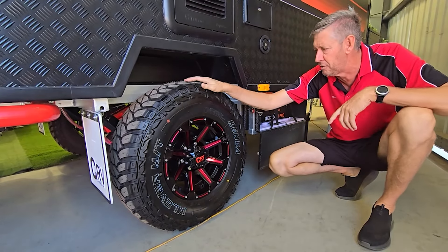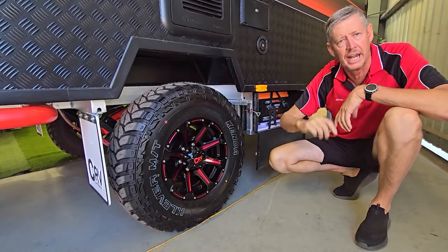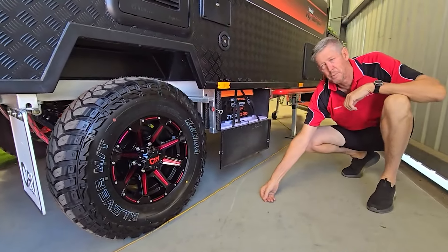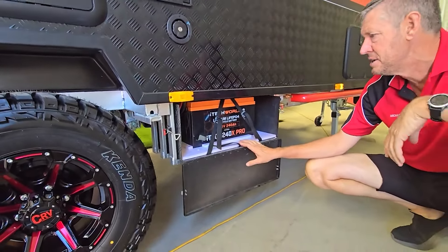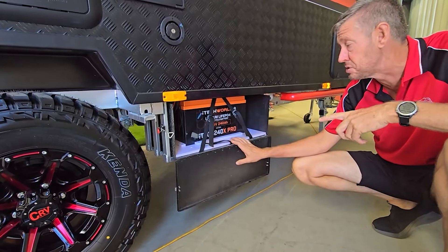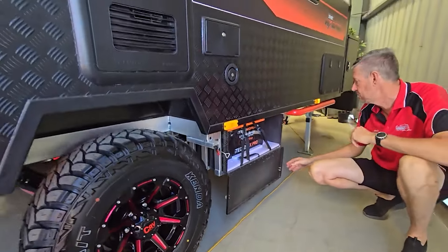An off-roader wouldn't be an off-roader without a 16-inch wheel and a trailing arm independent suspension under there. Of course, if you're going off-road, you want lithium batteries. We've got a large 240 amp-hour lithium battery tucked away in here, so you've got plenty of storage for the two by 185-watt solar panels up on the roof. We've even changed the design up there so we can fit a third panel if you want as well.